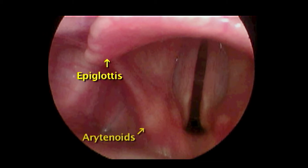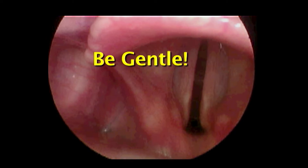Look for the bulges of the arytenoids at the bottom and the vocal cords stretching between. Be gentle. Traumatic intubations can cause swelling, which can be especially dangerous in the child's small larynx.